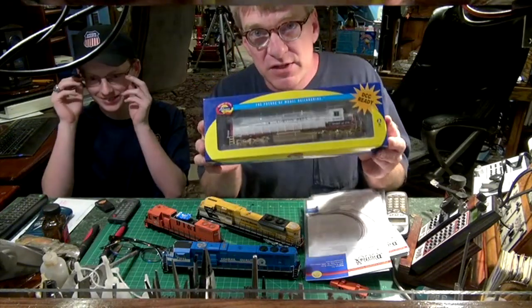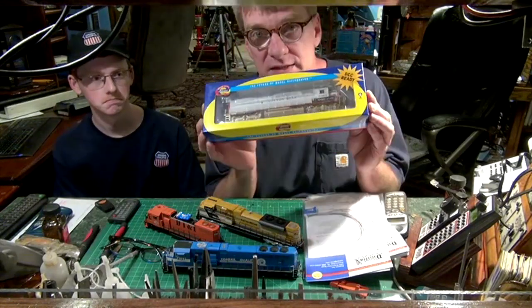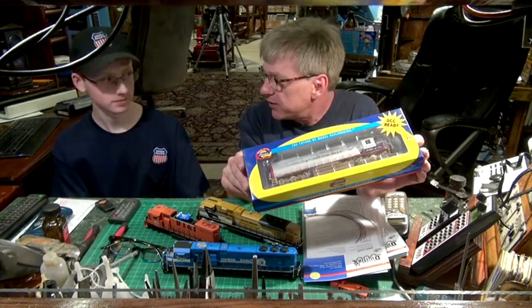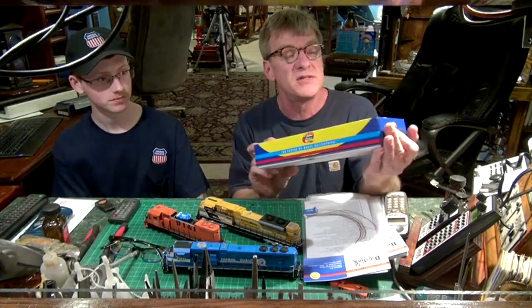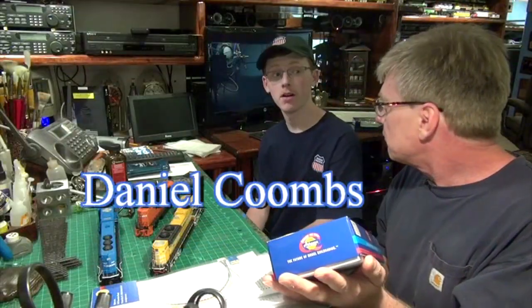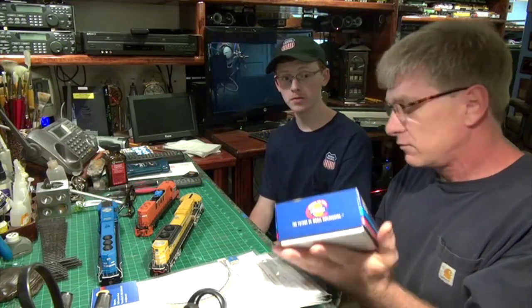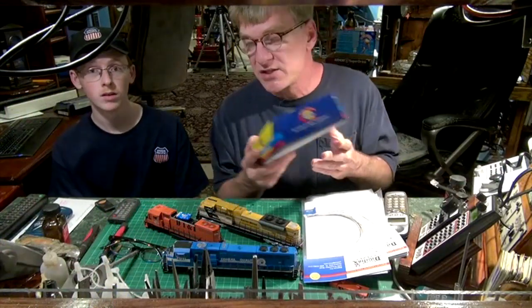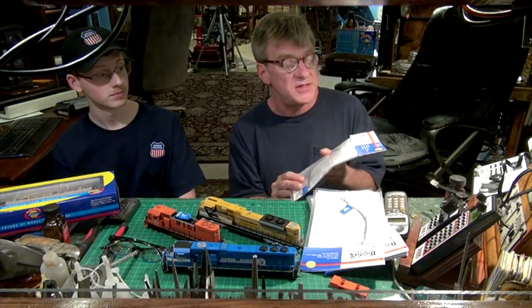For this segment of What's Neat, when you go to the hobby shop and you see all the trains on the shelves, the locomotives sometimes say DCC-ready on the box, or DCC sound ready on the box. Daniel, what does it usually mean when it says DCC-ready? DCC-ready means there's an 8-pin or 9-pin harness adapter inside the locomotive, so you can quickly plug in your decoder without any complicated wiring needed.